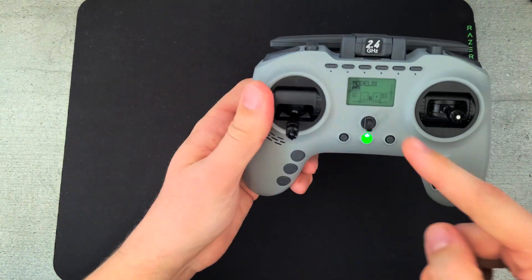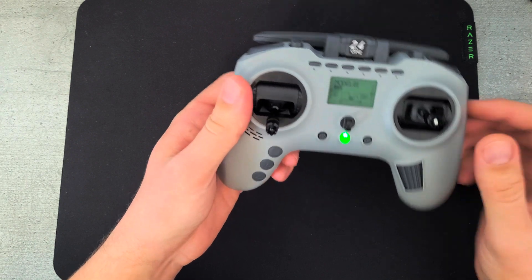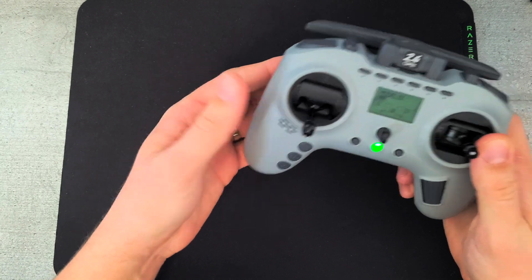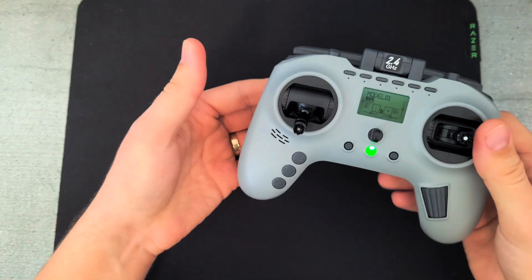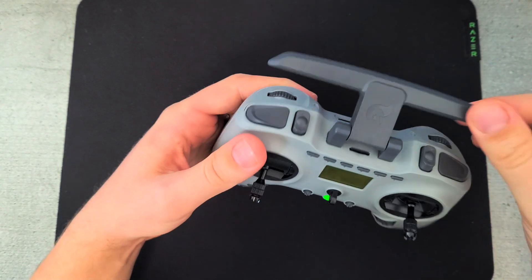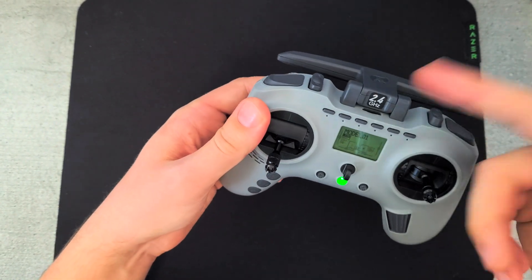It has the same really small screen as the T-Lite, but this could also be considered an advantage because it keeps the radio more compact, which is what you want from this form factor. The antenna only folds one way and it's way too big for a 2.4 GHz one.